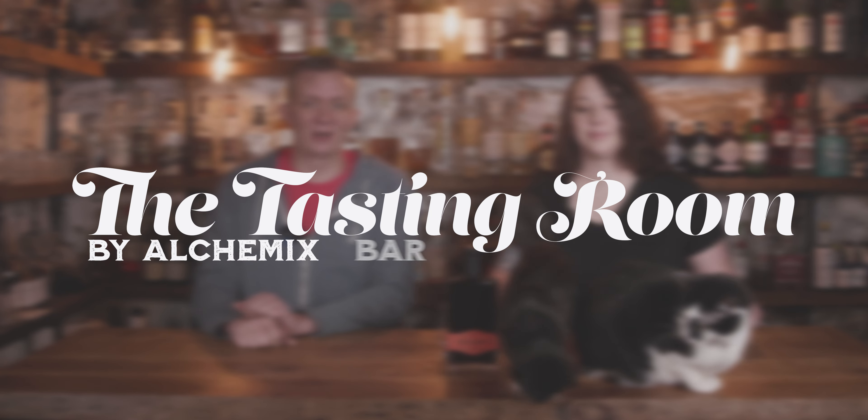This has been one of the most requested videos since we moved into our new location. We're going to show you our home bar slash YouTube studio today on Alchemix Bar. Okay Google, bar lights.